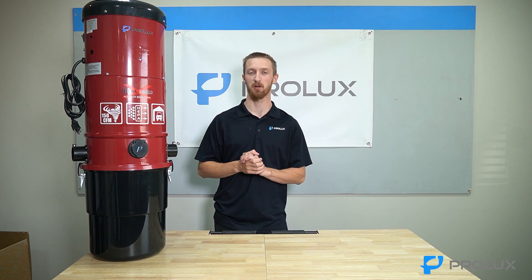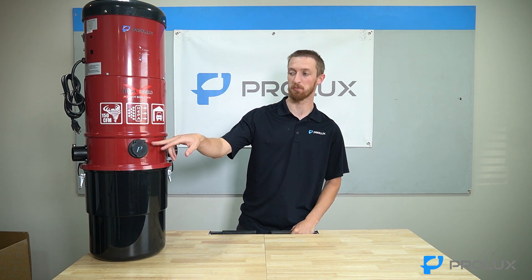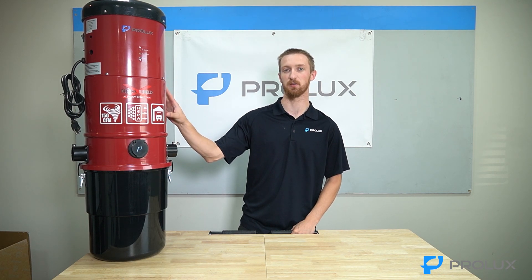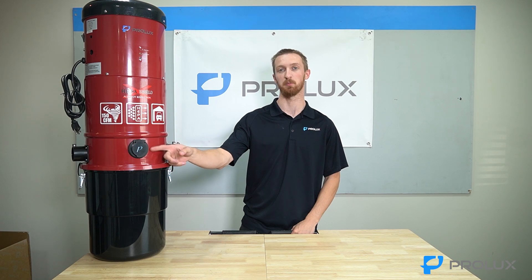Kyle ProLux here. In today's video we are going to be addressing a concern from a couple of customers — they're inquiring about how to replace the front flap on any Prolux CV12000 central vacuum. I'm going to show you guys how to properly replace it.